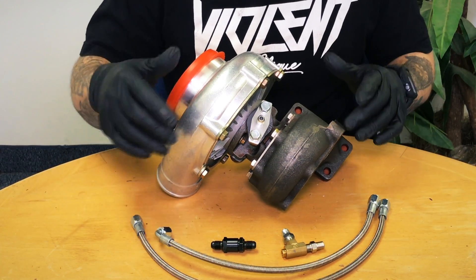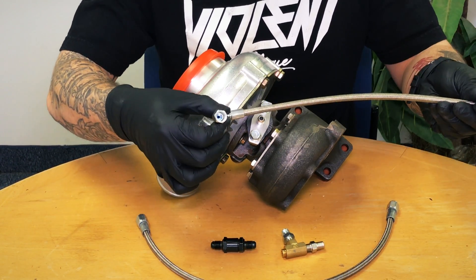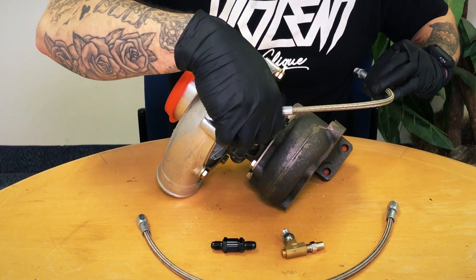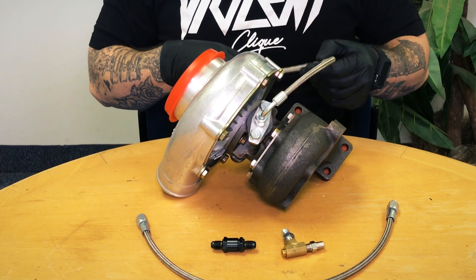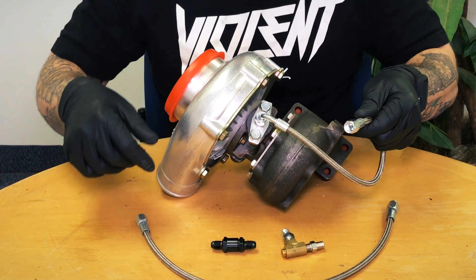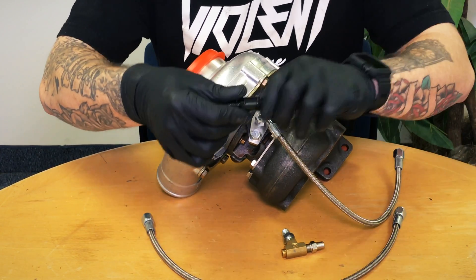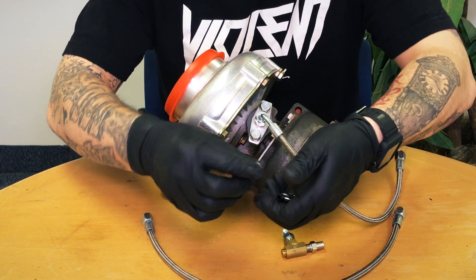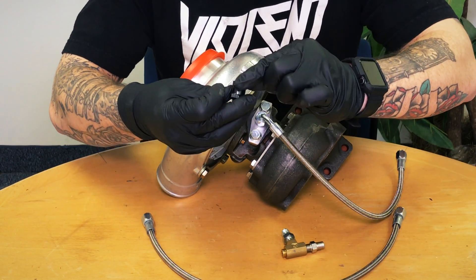We're going to dive into the oil feed line part of this kit by Mamba. I really like the quality of these lines. The compression fittings at the ends look really good. We've got a tapered fitting on the turbo side and this elbow makes it really nice so you can keep everything out of the way and away from hot items. The other end has an inline filter screen for the oil to protect the turbocharger and protect the bearings that we're lubricating. There's an inline filter you can actually take apart and clean — it's a little screen that's going to catch debris before your turbo catches it.